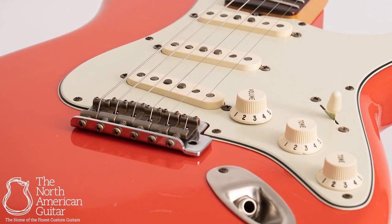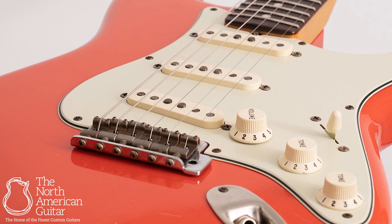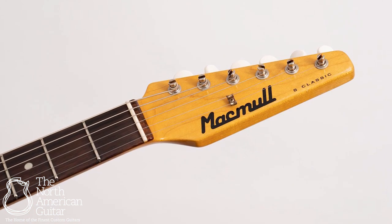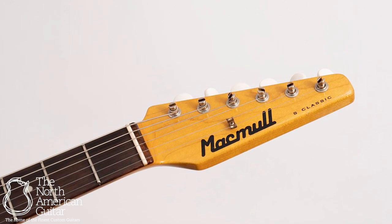In the electronics department, the guitar sports a set of McMull matched RVT single coils, luxe 0.5 caps and CTS pots. The finish is pure nitrocellulose lacquer, the nut is bone, and the guitar comes in a custom G&G McMull branded hard case.